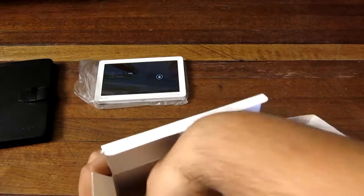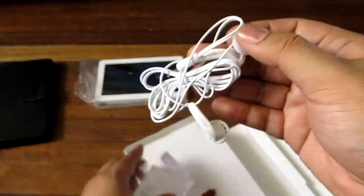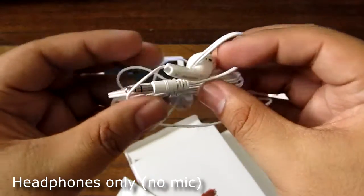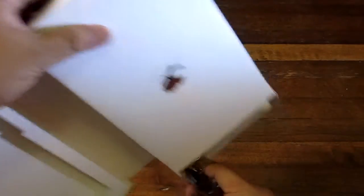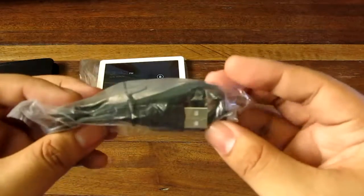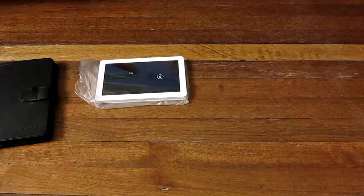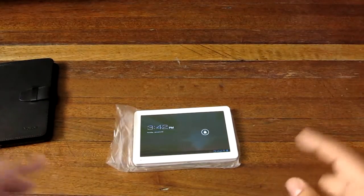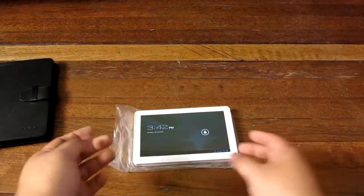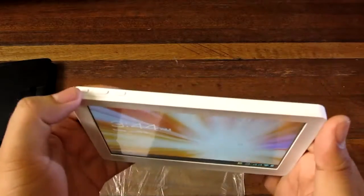This looks like the earbuds. Typically I don't open earbuds, but I'm curious to see if this has a microphone in it, or if it could just be earbuds. And this is a USB cable for charging and data transfer. As you might notice, there is no charger plug, so it charges off USB but there is no way to charge it off a socket unless you get a USB adapter, which thankfully everybody usually has these days.